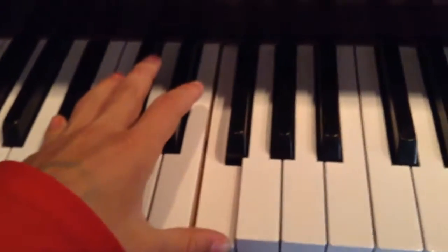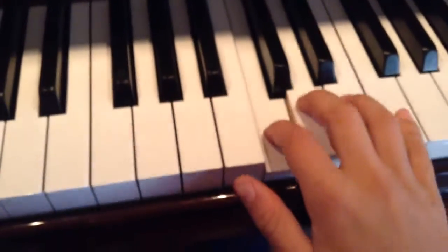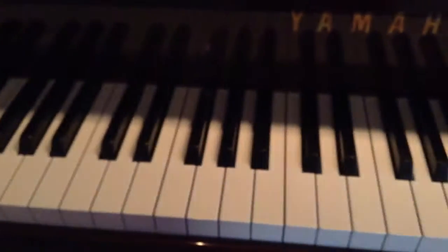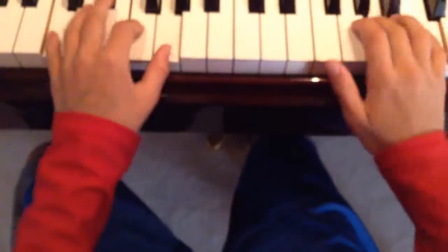Now, your ending is — you're just going to do whole notes. And you're going to go back to the F part. Just watch what I do. And you're going to go back to the F part.